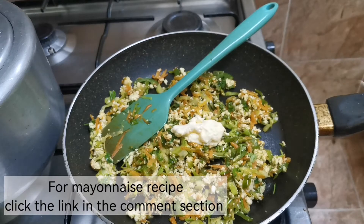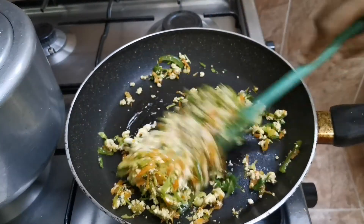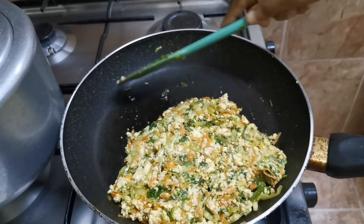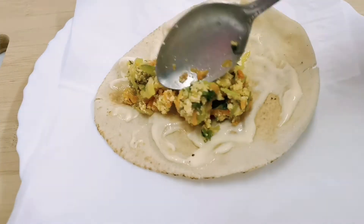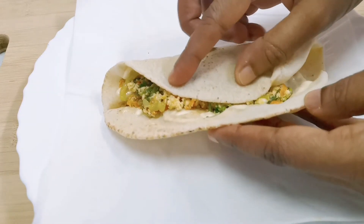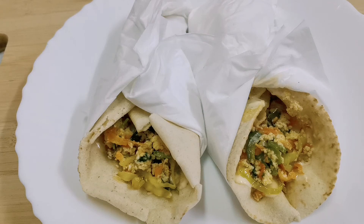Add 2 tablespoons of mayonnaise to the filling. Apply mayonnaise on a bun or bread, place the filling on it, fold it, and wrap it with a tissue paper.